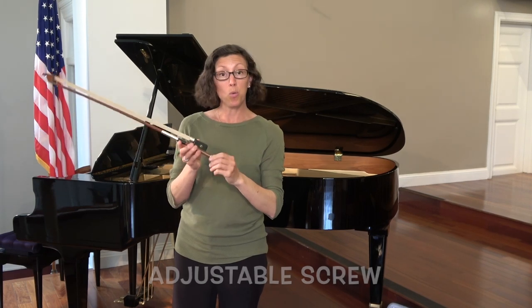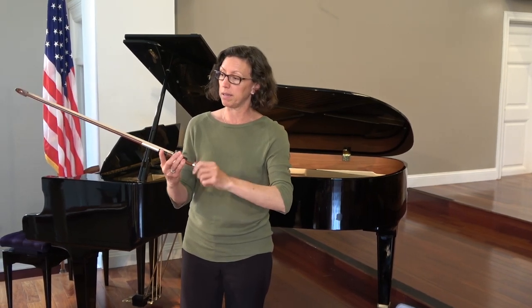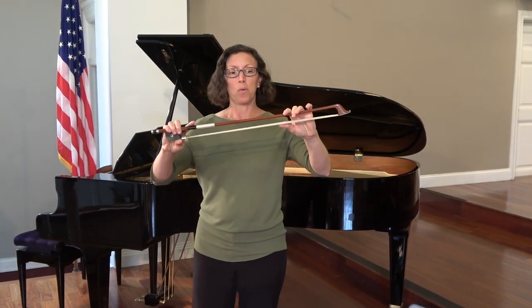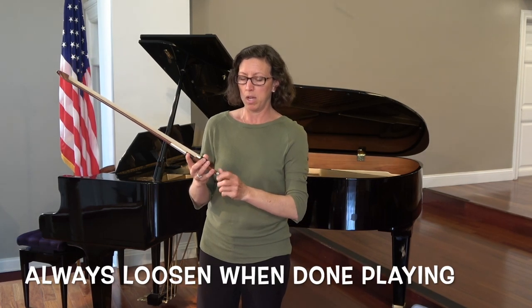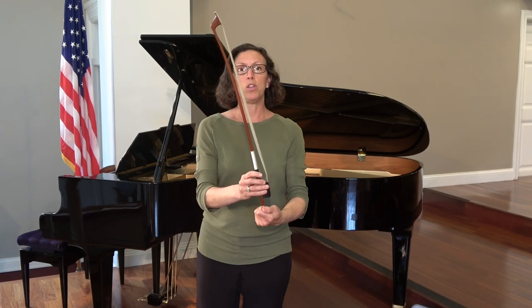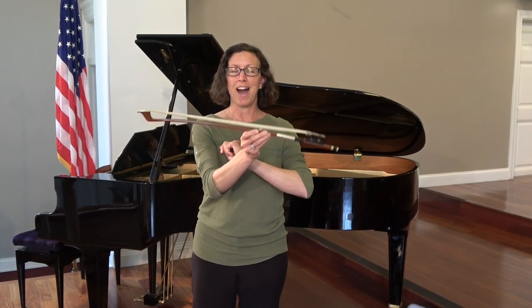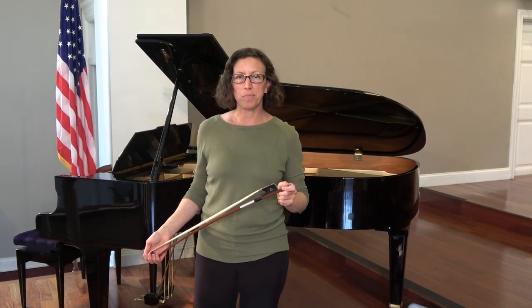In class, when you're ready to use your bow, you can tighten the screw to a nice amount where you have just a little bit of firmness. When you're done playing, you always loosen it — usually about 10 to 15 turns. When you pack your instrument up, the bow should always be loose. I hope this is helpful for you, and again, have fun with your musical journey!